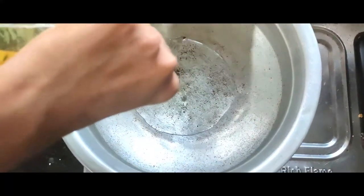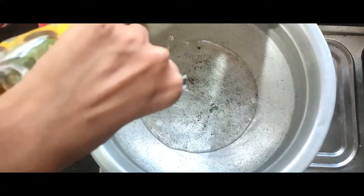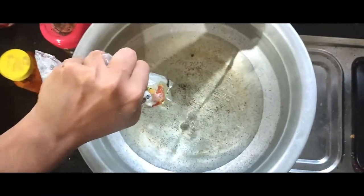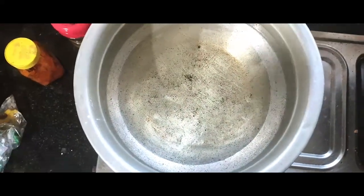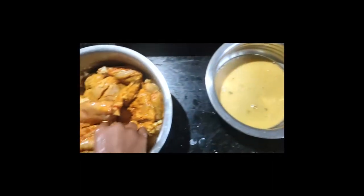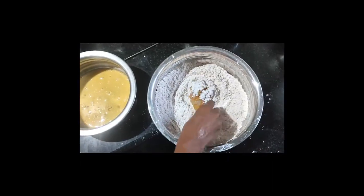The corn flour is ready to coat. This is a cup of corn flour. I said the corn flour is ready. Now we have to put this sauce on, mix it with our hands.